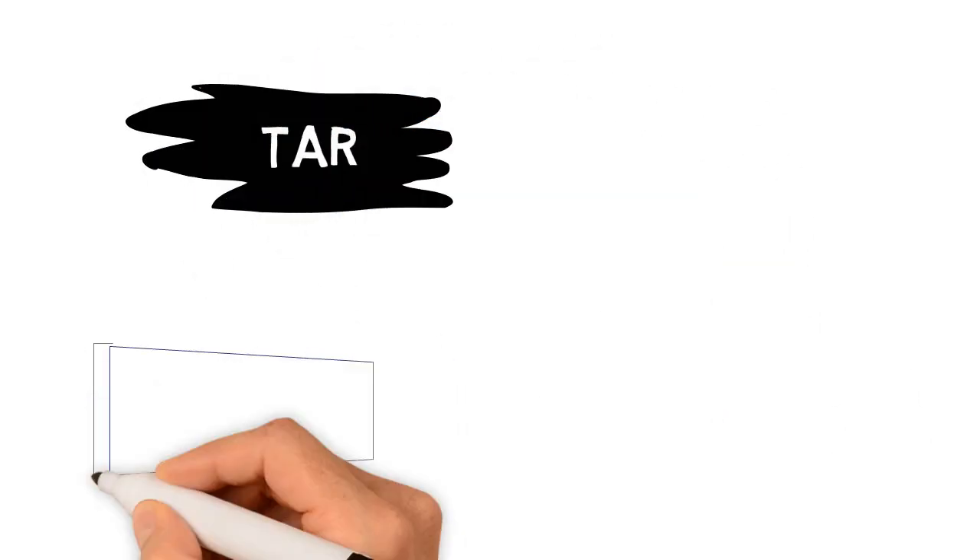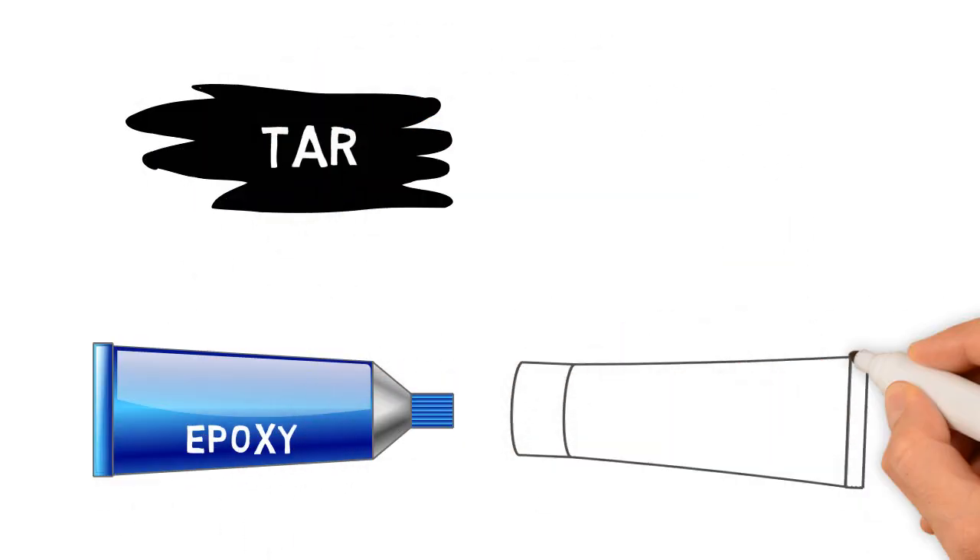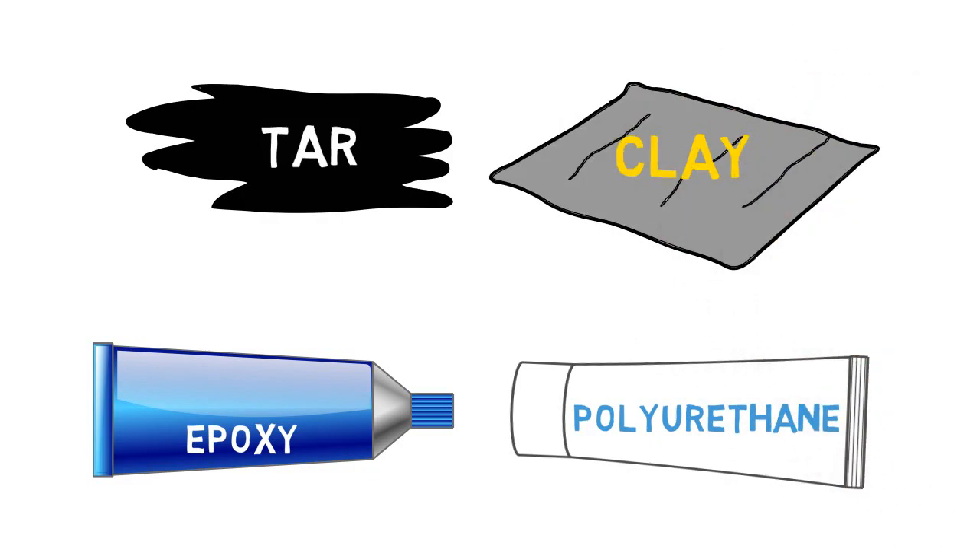Over the years, we worked with tar-based products, epoxies, polyurethanes, clay blankets — virtually everything available.